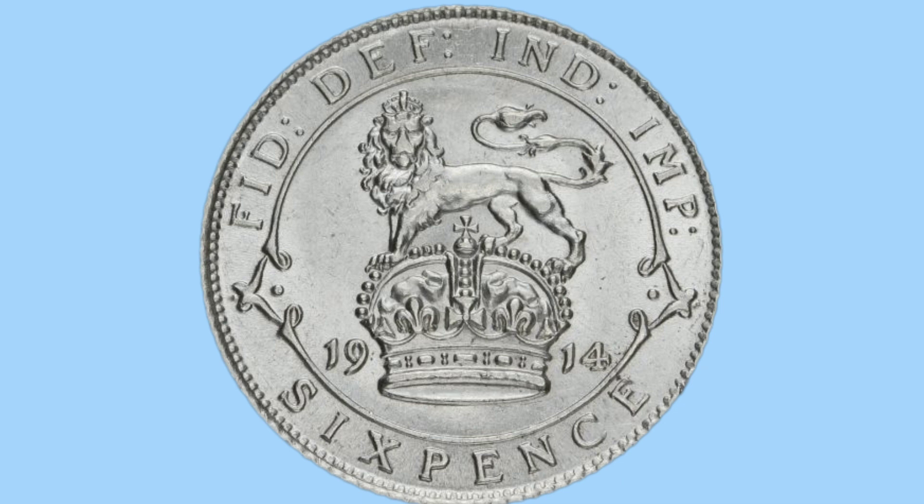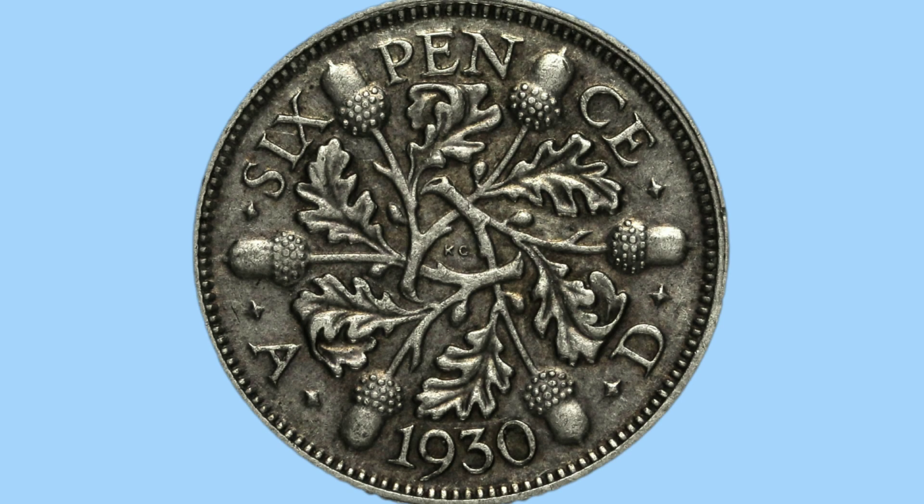Now on to the sixpence. Here is the first design, featuring a crowned lion on top of a crown — the St Edward's crown — with the date split either side. This was also changed in 1927 to a new design, now featuring 6 acorns and 6 oak leaves, the words '6 pence', and of course the date, 1930, at the bottom.